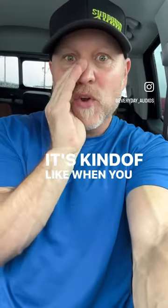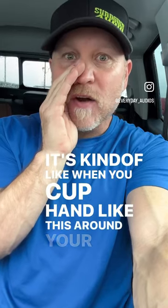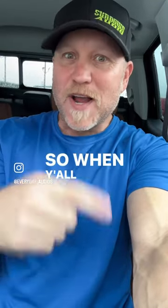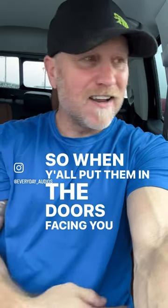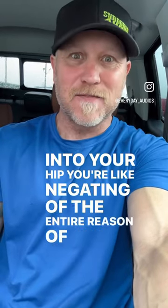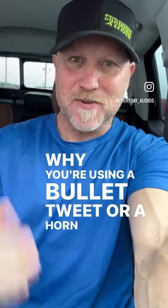It's kind of like when you cup your hand like this around your mouth — it directs its impedance matching, but it directs the sound. It controls directivity. So when y'all put them in the doors facing, firing into your hip, you're negating the entire reason why you're using a bullet tweeter or a horn tweeter.